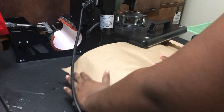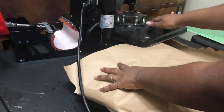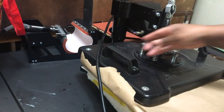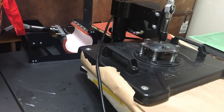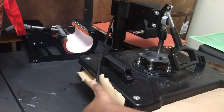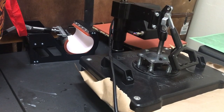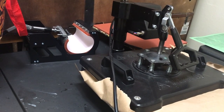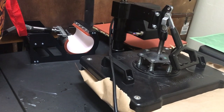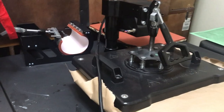Actually, I'm not going to place the pillow all the way under because I want to make sure that the edges are done, so I'm going to kind of not go all the way under. You can turn your pressure up, but you don't really have to, being that this is a 100% polyester pillow — the colors are going to pop.